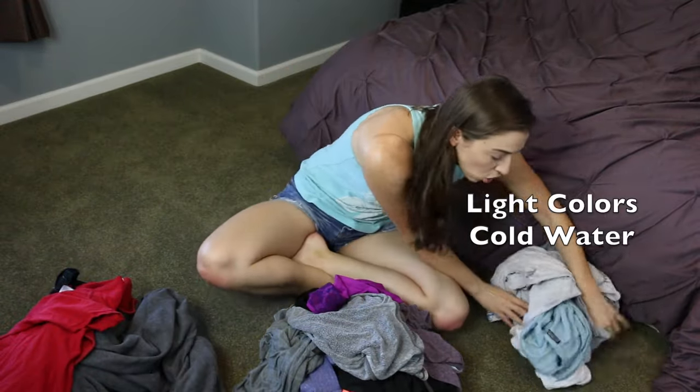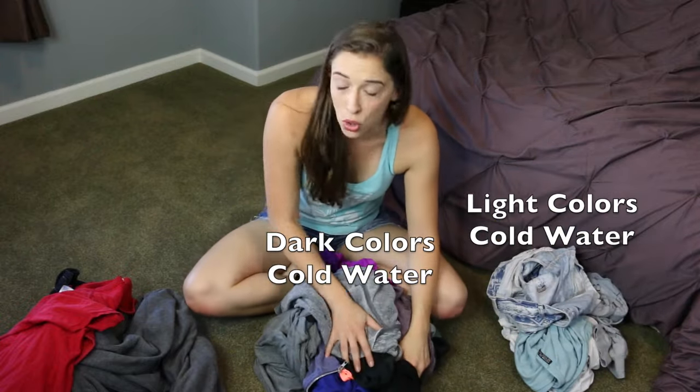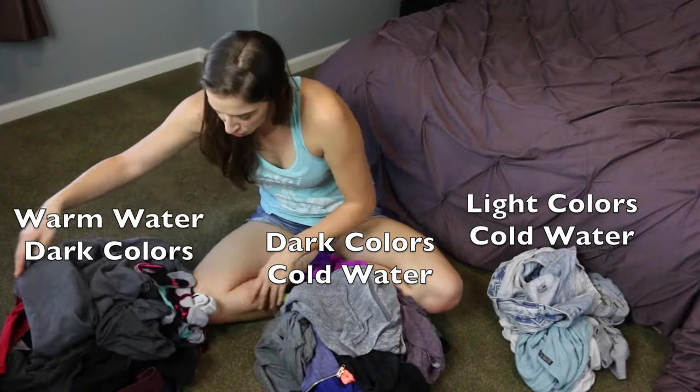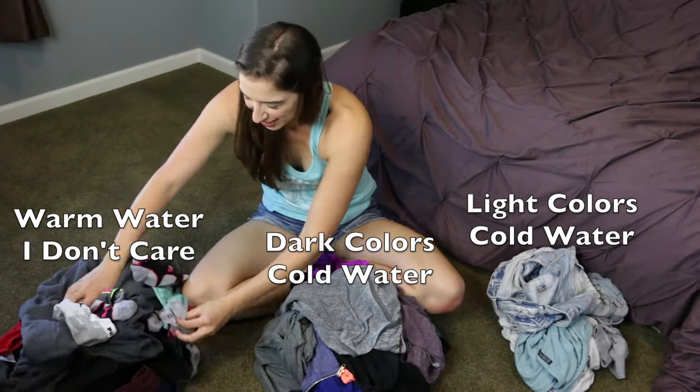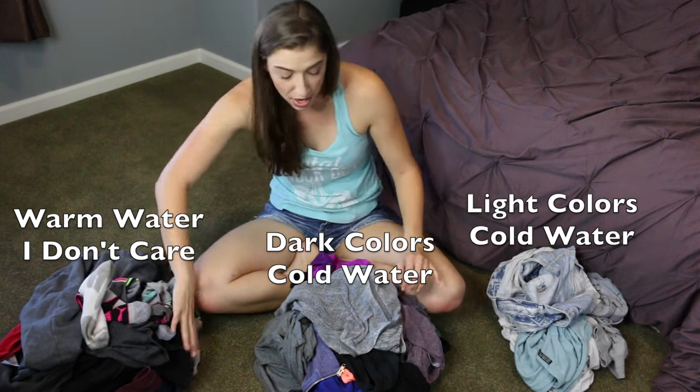I've created three piles. This one is light cold — light colors, cold water. This one is dark cold — dark colors, cold water. And this is warm, dark. Also, white socks — I don't care if these change colors at all, so it doesn't matter. You know what a lot of comedy shows goof about: oh no, you put a red sock in the wash with all my white shirts, now everything's pink.